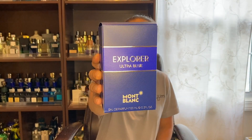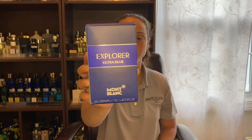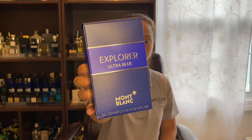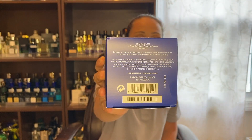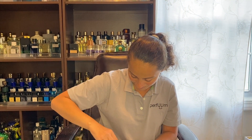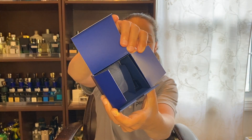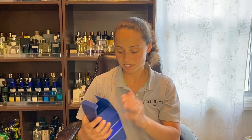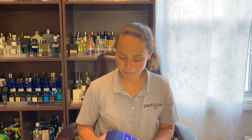Let me show you the presentation. Very nice box. I like that cool blue, that royal blue ring it has with the Explorer Ultra Blue, of course. You've got your information on the bottom. And this is EDP concentration. Very nice, classy box.